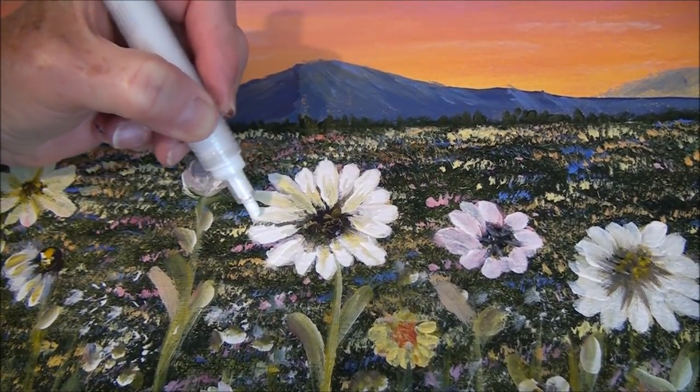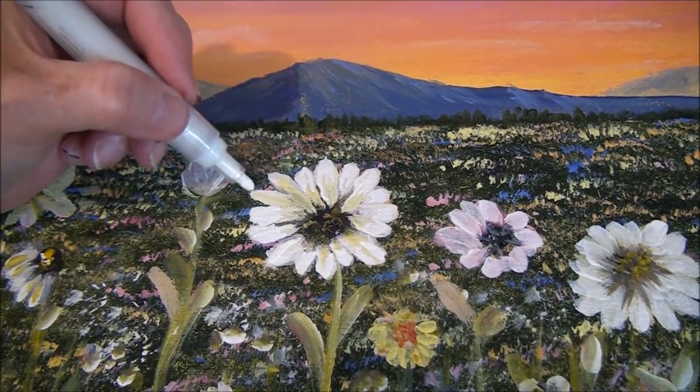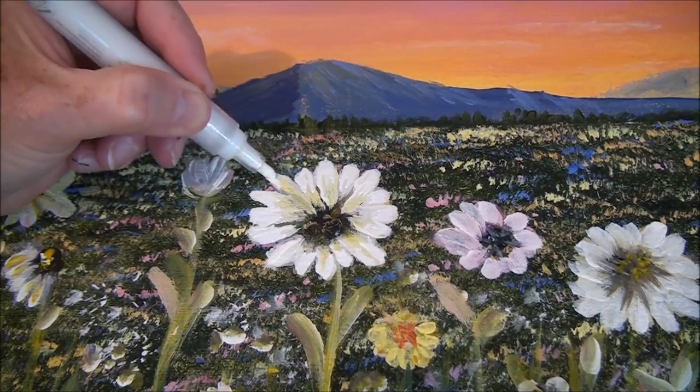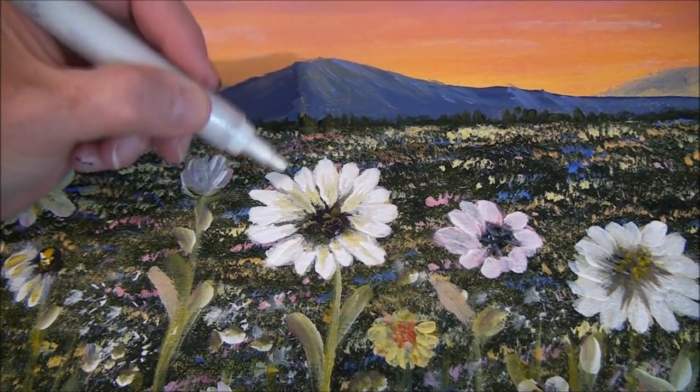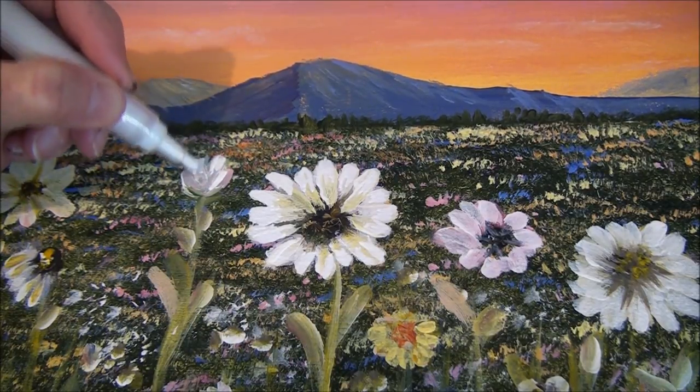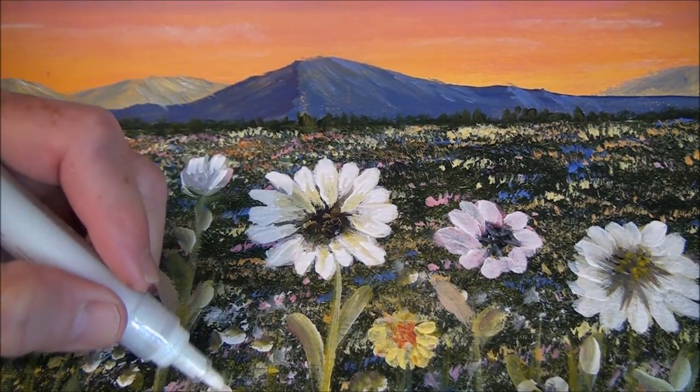Maybe some of you are out there doing this already, but people think that if you don't use a brush then it's not a painting — but this is acrylic paint. It's nice — look, if you want to add a few little highlights here and here, see, I could do this all day. It's so cool, so much fun — I feel like a kid again!